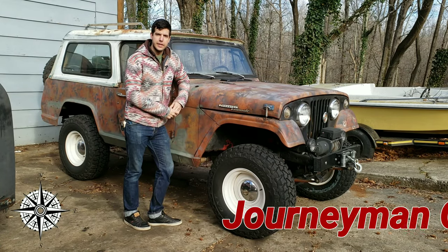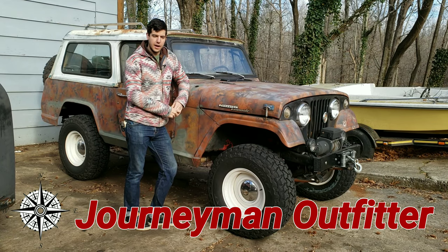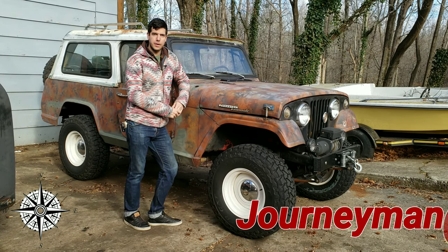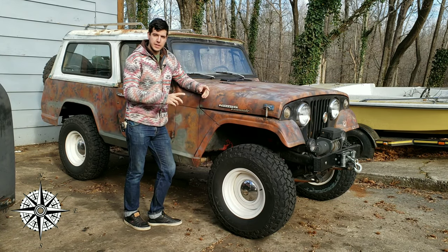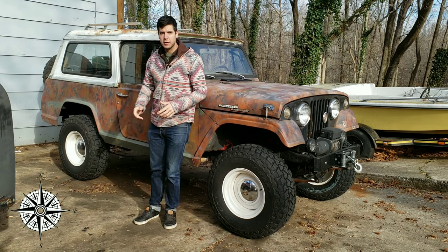These Jeeps come in three variants. This particular Jeep — I have all three variants of it — so it can be converted from what you see here, which is the SUV style where it's going to have a full covered rear section, to the truck top version.